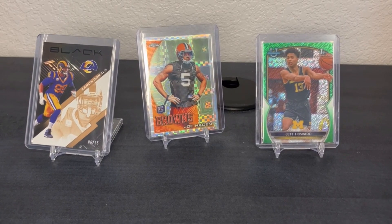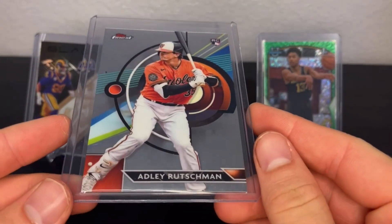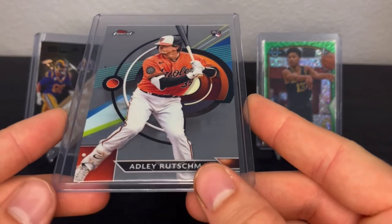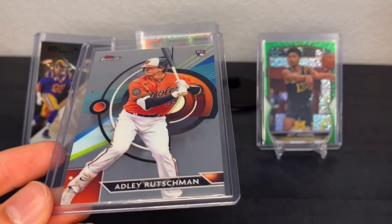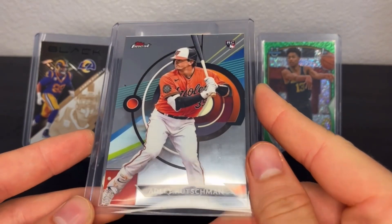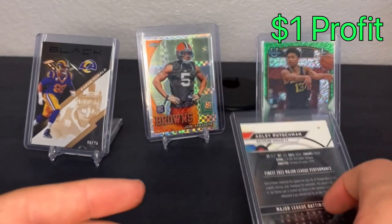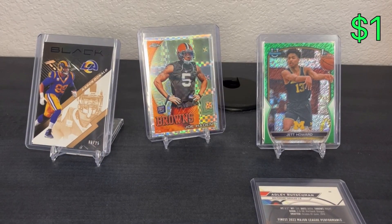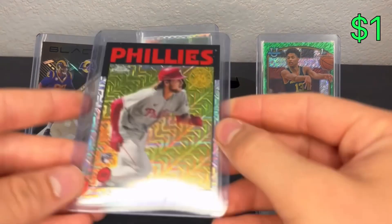Hello everybody, welcome back to another video. Today I've got some eBay sales to show you - some raw cards and one sealed wax box that I sold. We'll start off with this base Adley Topps Finest rookie. This is part of a lot I got - quite a bit of just Adley rookies for like seven bucks, so I'm into each card for about 50 cents. Sold this one for three bucks, so about a dollar profit. If I make a dollar on every card in that lot - there were like 14 or 15 of them - that's 15 bucks pretty easily.